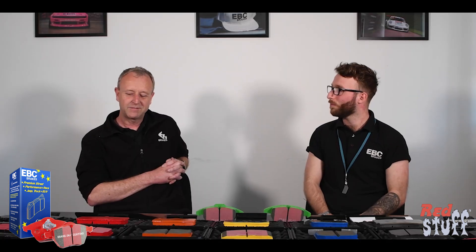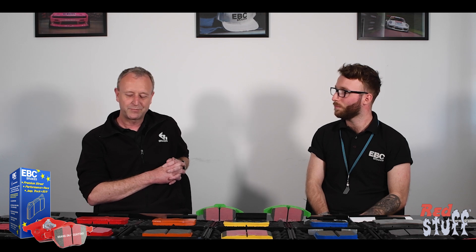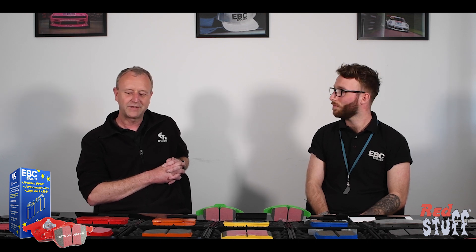As well as being a very low dust formulation, will these pads cause any squeak or are they quiet? They're a quiet pad. 99.9% of the time — we never guarantee 100% squeal free because you can't, and neither can any of our competitors to be honest. They're unlikely to squeal; they're a very quiet pad in the majority of applications.